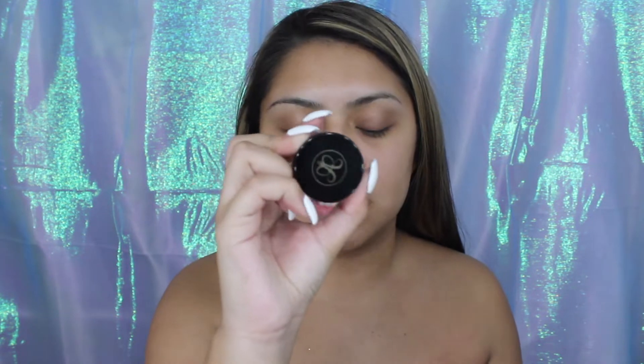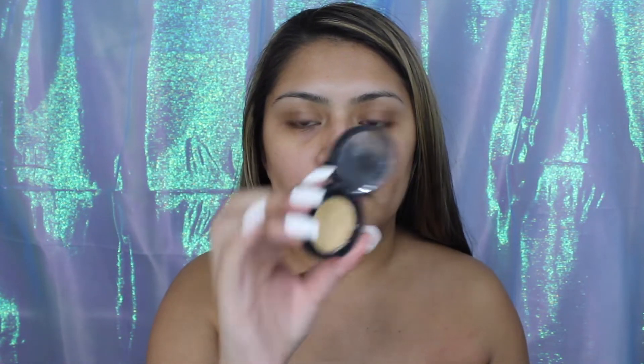I'm also going to be using NYX Control Freak Eyebrow Gel. This is in a clear color, so it doesn't have color, and I really like it — it's not greasy, it's just really good. The pomade I use is from Anastasia, and it's in the dark brown shade. For concealer, I use Bare Minerals Concealer, and this is what it looks like. It's in the color medium.